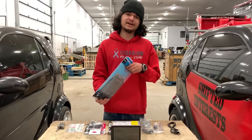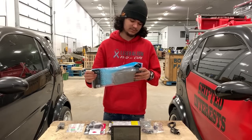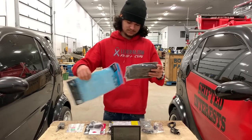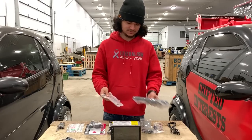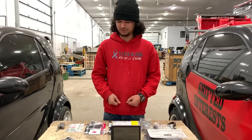If your car doesn't have an actual dual-din, you can get these cheap adapters. This is on Amazon — like I said, 15 bucks. Basic plastic, just converts some hardware. Instructions included. Pretty straightforward.